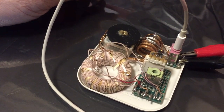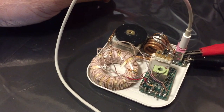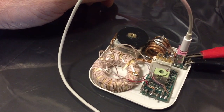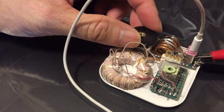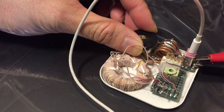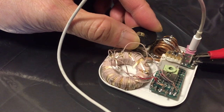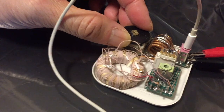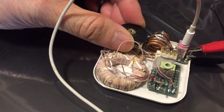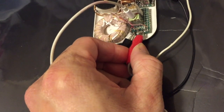You can find the circuit diagram in the link in the description of this video. For the AM radio testing, I'm using my loop antenna connected to the two antenna and ground terminals.